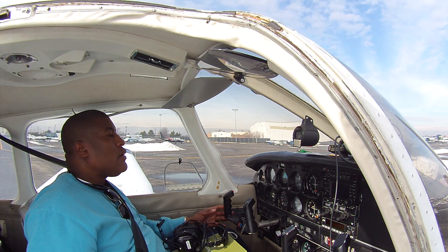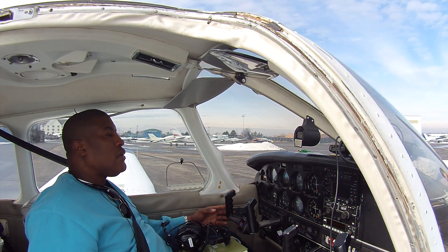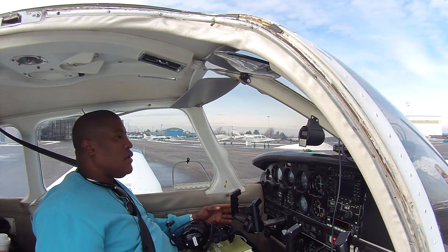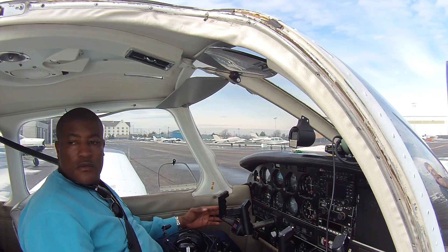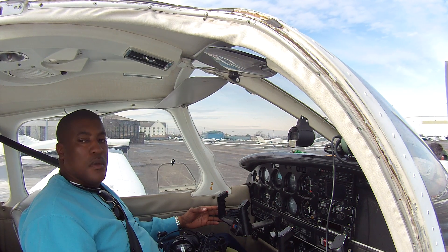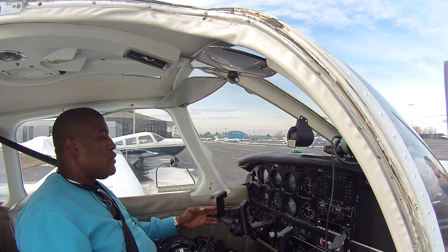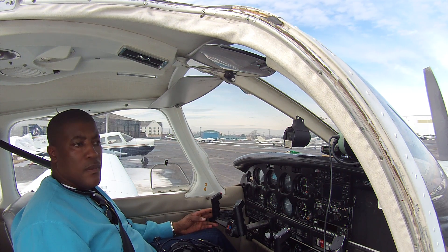Okay, you ready? Yeah — right pedal all the way back, all the way. Careful, straight now. Right. Straight. Right. Left. Right. Perfect.